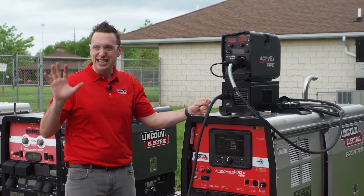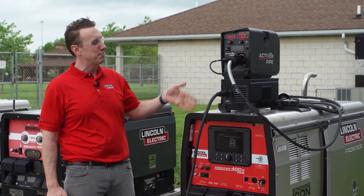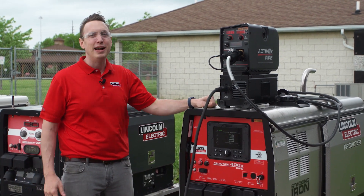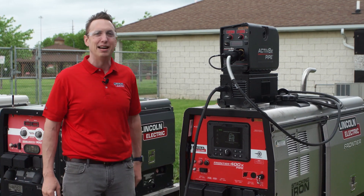Just like that — STT, in the field, wherever you need to be: Frontier 400X pipe, Active 8X pipe. If you have any other questions about this setup or any other pipe welding solutions from Lincoln Electric, go to lincolnelectric.com.